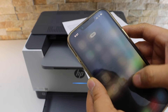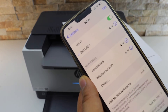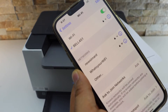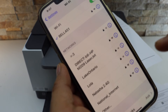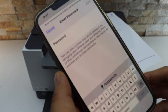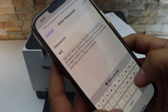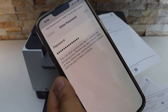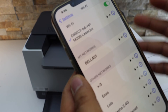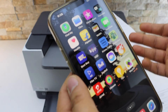Go to the Wi-Fi settings and wait for the printer's Wi-Fi to appear. You should be able to see your printer's Wi-Fi network — select it and enter the password as displayed on the printed sheet, then click the Join button. The printer is now connected with the iPhone.